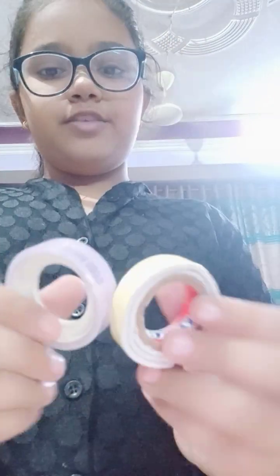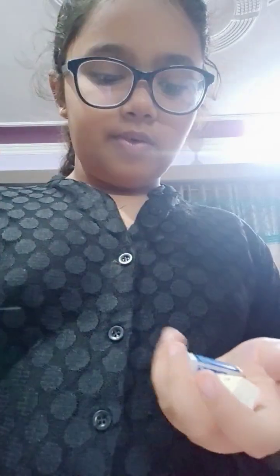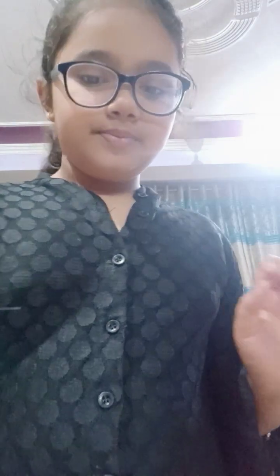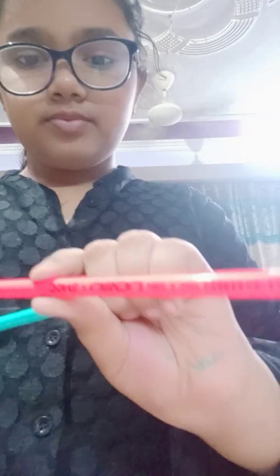Then these are some tapes for 55 rupees. Then these sharpeners — Doms — and these are the erasers. And these are pencils of Doms. And here is the next box.